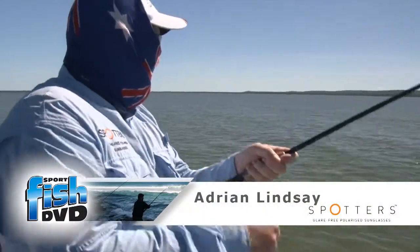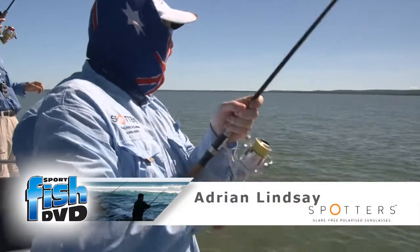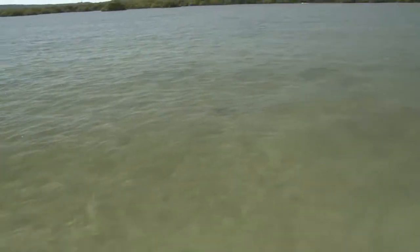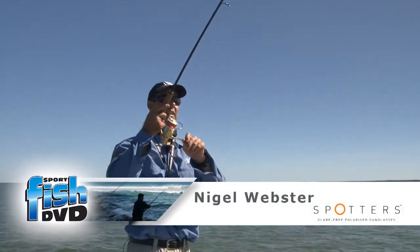Mate, I just cast it out about three metres ahead of the school. They swam into it and I popped it twice and it just went crunch. Look at them just here - we're coming together. The fish are trying to get back together.